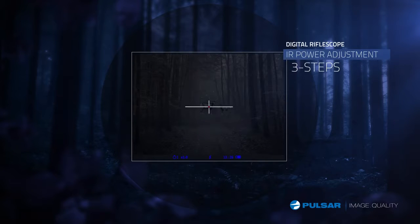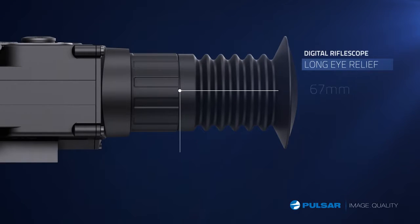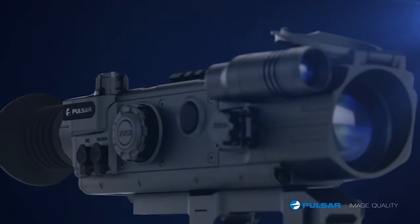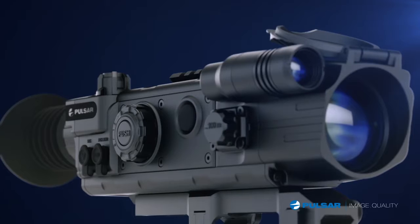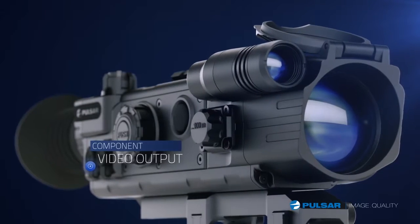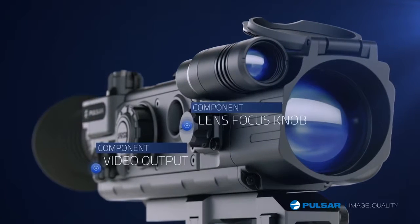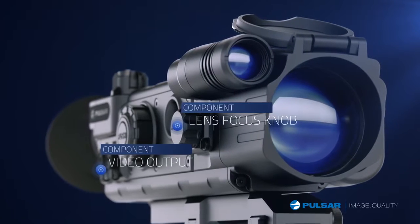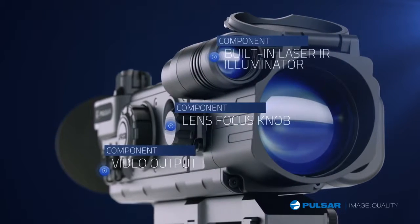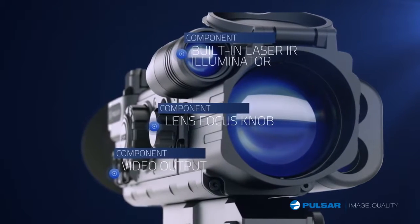Now with variable power, use the stronger IR for open fields and lower power for closer distances. The Digisight features a long eye relief of 67 millimeters. It is packed with features and easy-to-use controls conveniently located on the unit's exterior. The Digisight's video output gives hunters the ability to record their adventures in the field. Adjust the lens focus knob for a sharp picture through the device at all times.